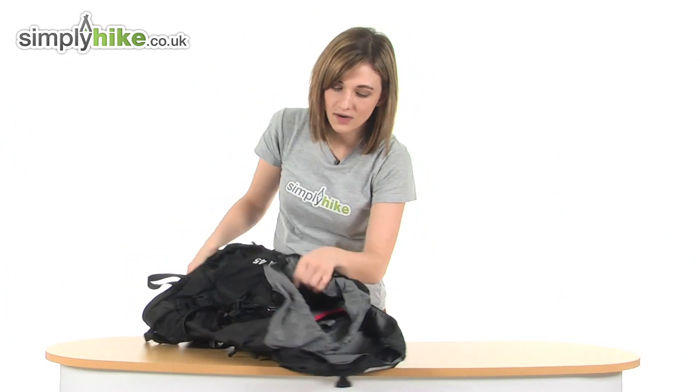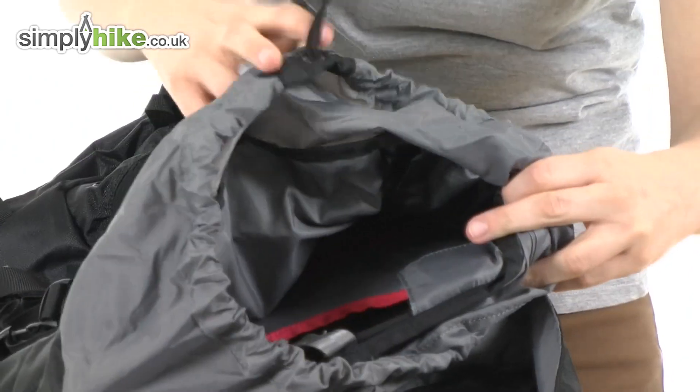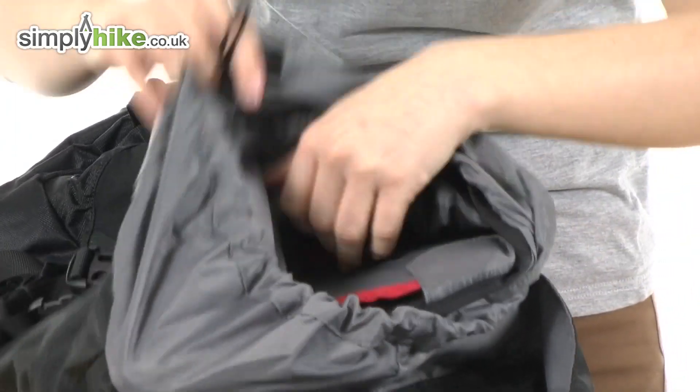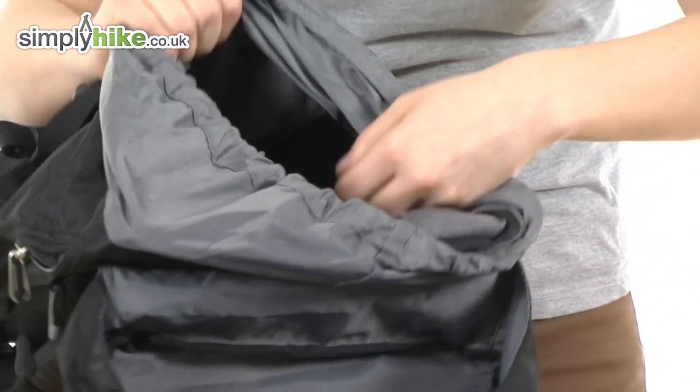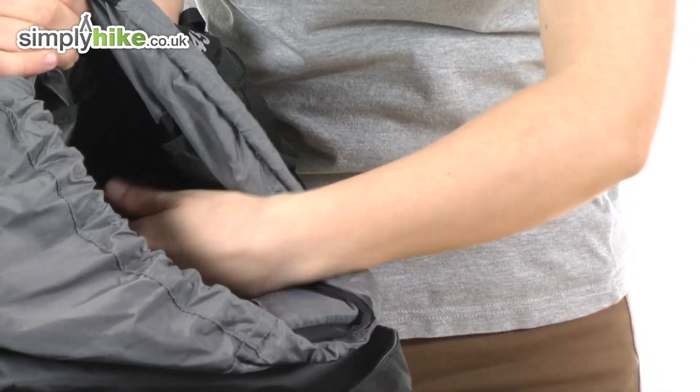If I just lie this down to show you the inside of the rucksack — as I said, it's 45 litres, so it's very large and you can fit all of your essentials in there. They've also included an organiser pocket in there as well, with a space for your phone, which is very thoughtful.